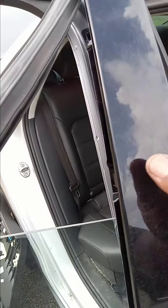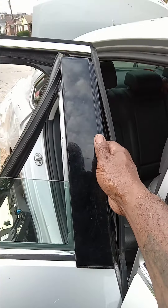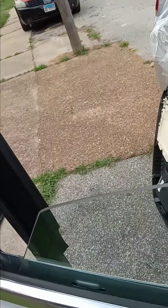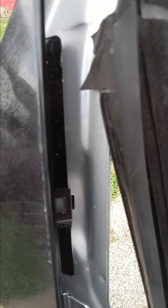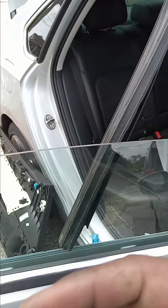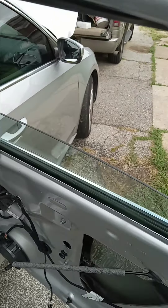This trim piece pulls out like so. There's another trim piece here with one T10 screw and a little plastic keeper. After you take the screw out, take a screwdriver and pry it out — it's a little square plastic keeper. Once you get this piece and this trim piece out, you have access to getting the window in.